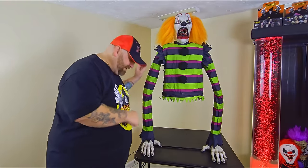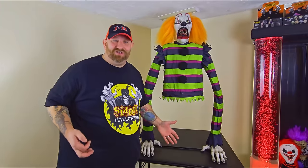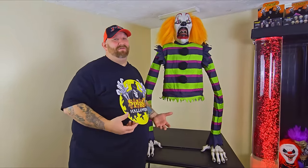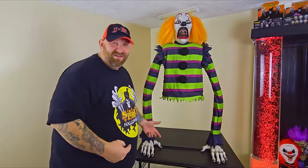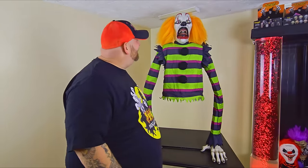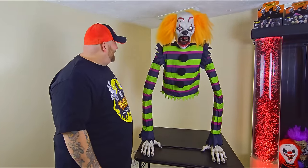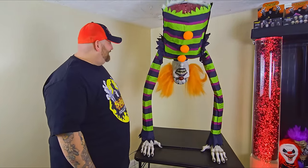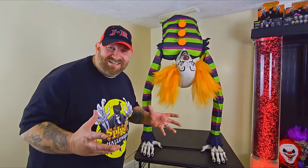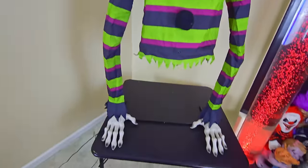He's all plugged in. I hooked up a step pad — I had the sensor on but couldn't get him to shut up, and every time I went to unplug him on the inside he would just start going again. So we've got the step pad hooked up. Let's go ahead and check out Poor George!